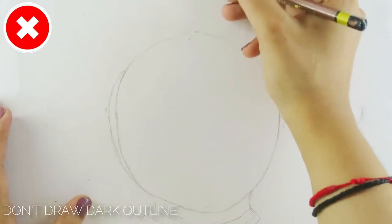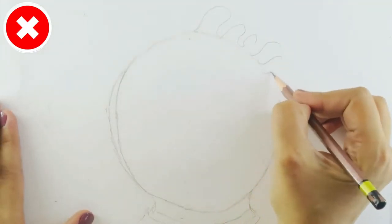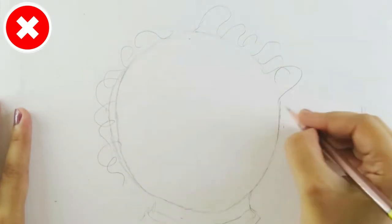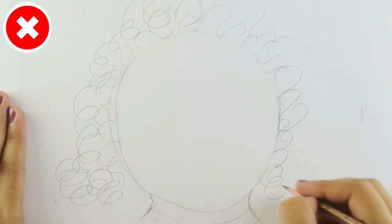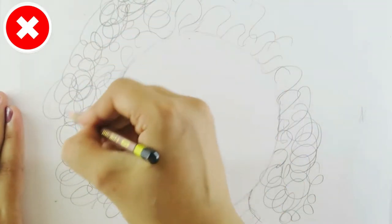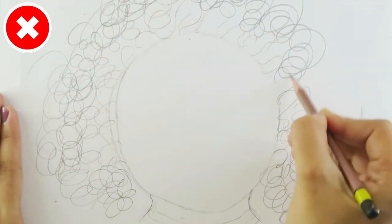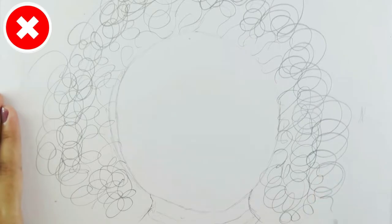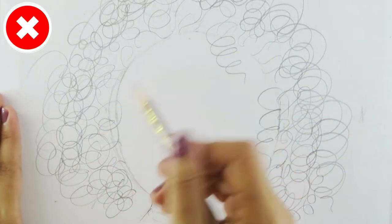The very first common mistake that a lot of beginners make when drawing hair is that they do a really harsh dark outline, shaping the hair, and don't put in any of the individual locks, main curls, and clumps. Then they just try to fill in all of the space.